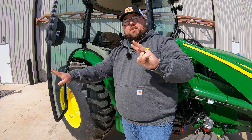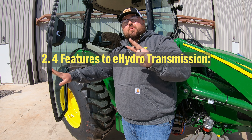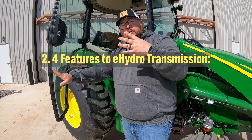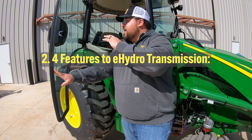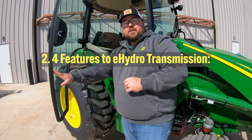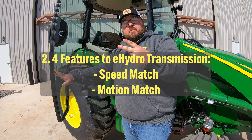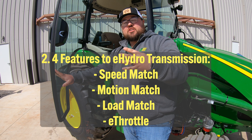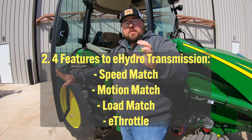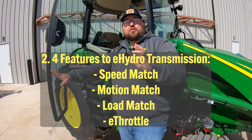Number two has to do with the e-hydro transmission. You are going to have four features that are specific to and standard with that e-hydro transmission. These are going to be speed match, motion match, load match, and e-throttle. All four of these features are going to help the functionality of your tractor and help you to be more productive.